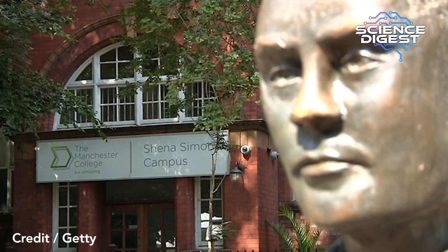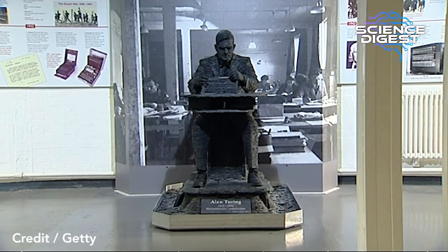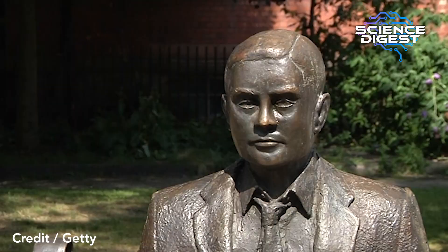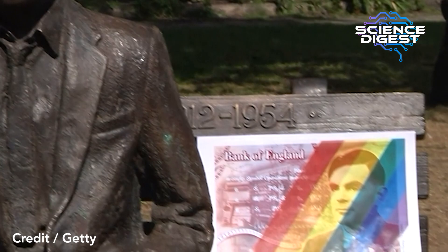Was Turing treated as a hero for his role in World War II? Well, kind of not. He was given the OBE for his services to the war afterwards, but because his work was secret and not widely known about, he wasn't or couldn't be hailed as a hero. He doesn't receive the treatment that you might think someone who'd made that vital a contribution should have received. In fact, in 1952 he was arrested for homosexuality, which was then illegal. He avoided prison because he opted for chemical castration, and a couple of years later he was found dead by cyanide poisoning. The inquest ruled it was suicide, though there have been questions about whether that is the case.